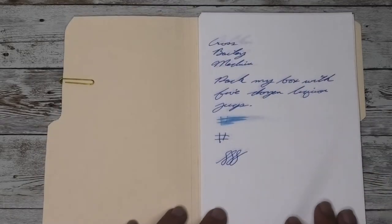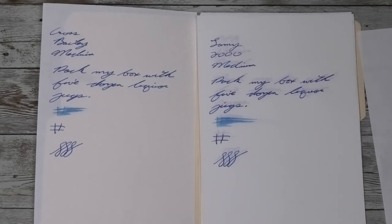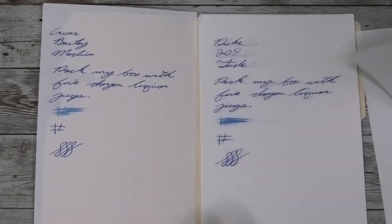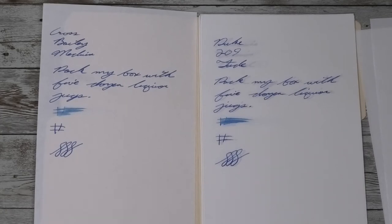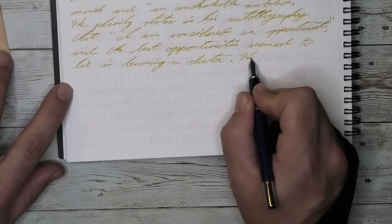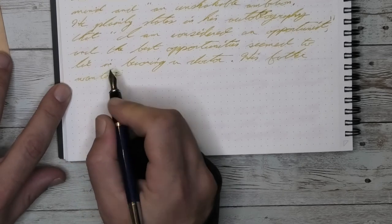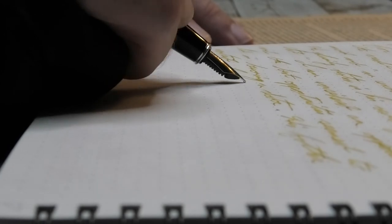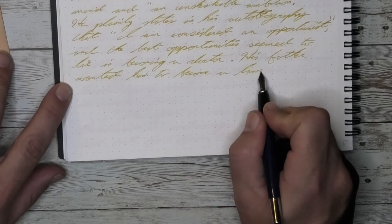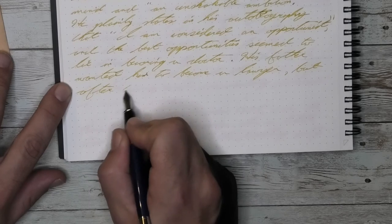Looking at the writing of a Cross Bailey with a medium nib — here it is next to a Pelikan M1000 with a fine nib, a Lamy 2000 with a medium nib, a Fountain Pen Revolution Japer with their broad nib, a Duke 209 writing very upright with a Fude nib, a Nemosine Fission with a broad nib, and a Lamy 2000 with a broad nib.